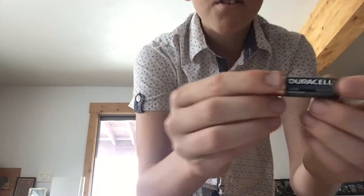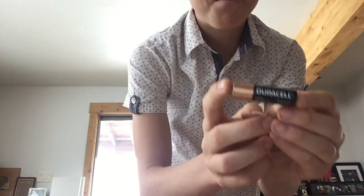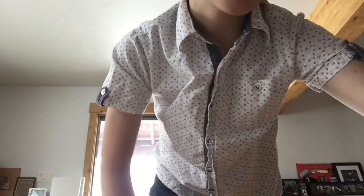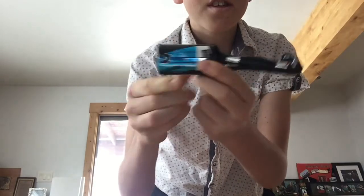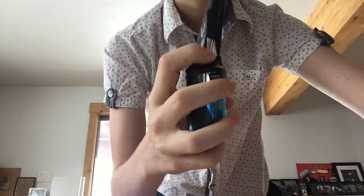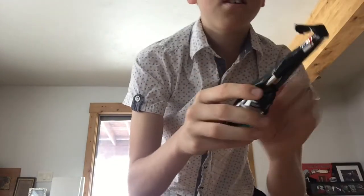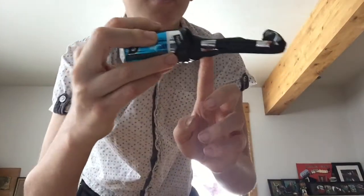If you don't have any, that's bad luck, but I have a solution for that. So we're going to be charging regular Duracell batteries. You can charge with any batteries, like right here. This is my solution — a D4 battery, the blue one, electrical tape, and some regular AAA batteries. And that's my solution.